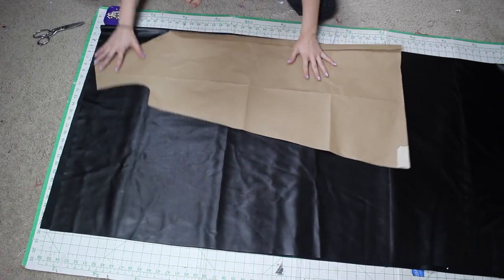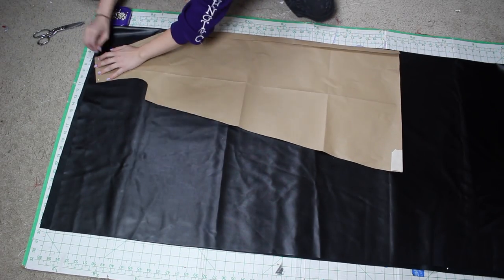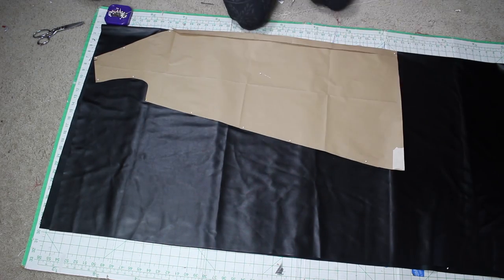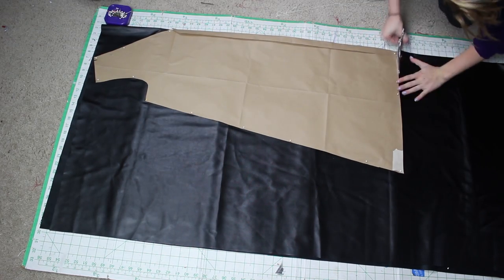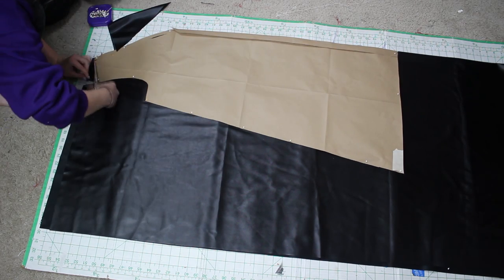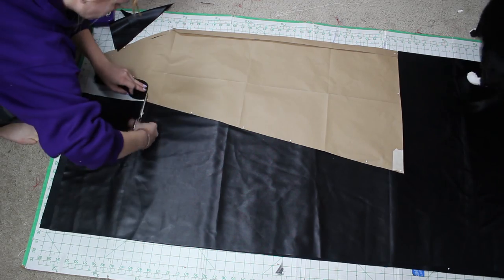Hey friends! Welcome back to my channel. Today I thought I'd share with you how I created this Edna Mode from Incredibles costume for Madison Brunailer, aka Maddy to the Max. She is a voiceover artist here on YouTube and you can check out her channel and all her wonderful videos down in the description box below.